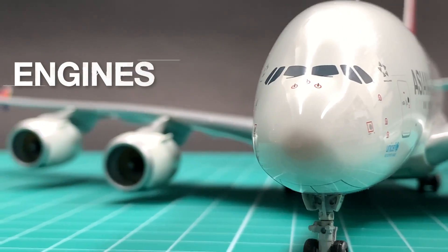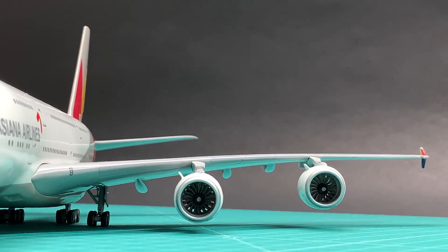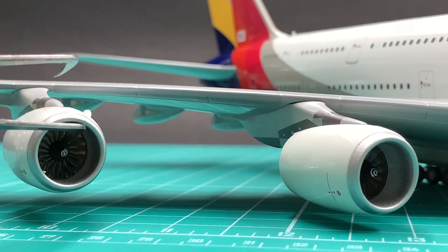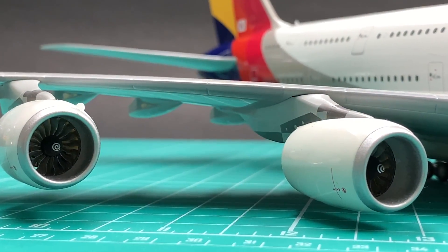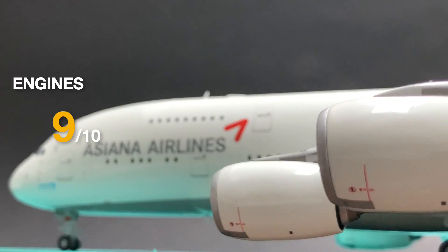These four Rolls-Royce engines look incredibly real with see-through cores, accurate fan blade shape and size. The fan blades can spin, and all four engines are pointing at the same angle. It has the correct spinless spiral on the cones. Engines deserve a 9.